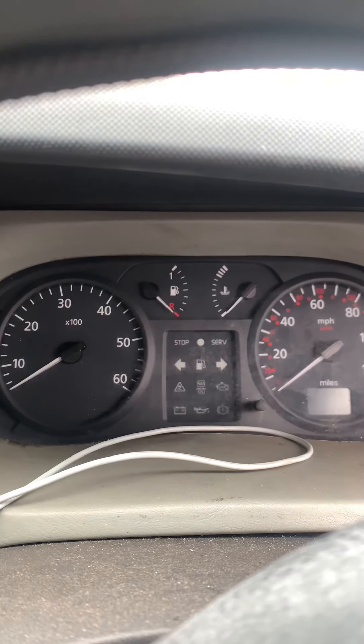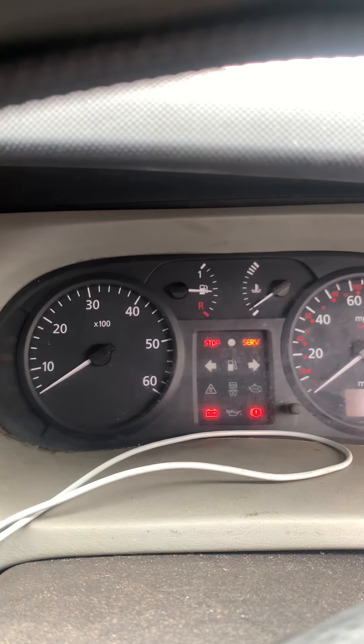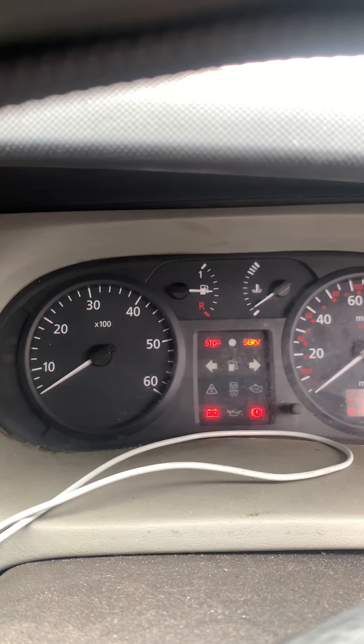Mind you, the new one is only 20 odd quid now. Look, I'll turn it back on - look, the glow plug light turned off and stayed off.